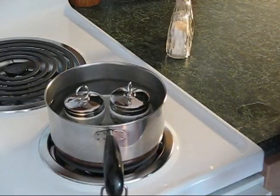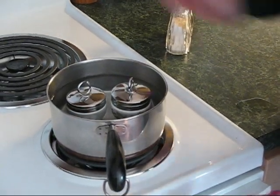I'm going to bring these to a boil, and I'll see you back here in about five minutes, because that's how I like my coddled eggs.